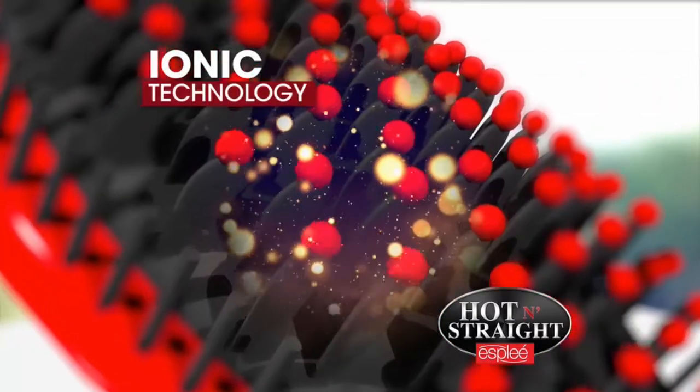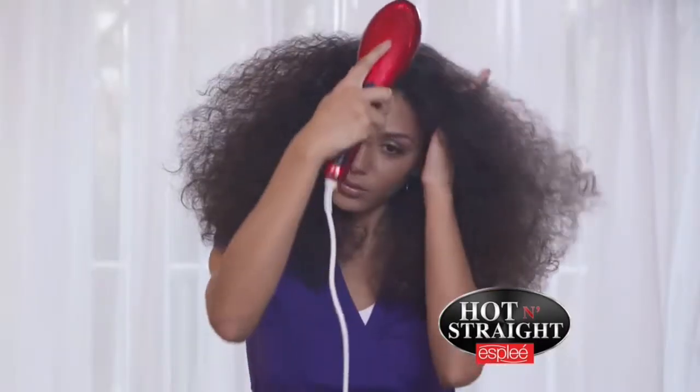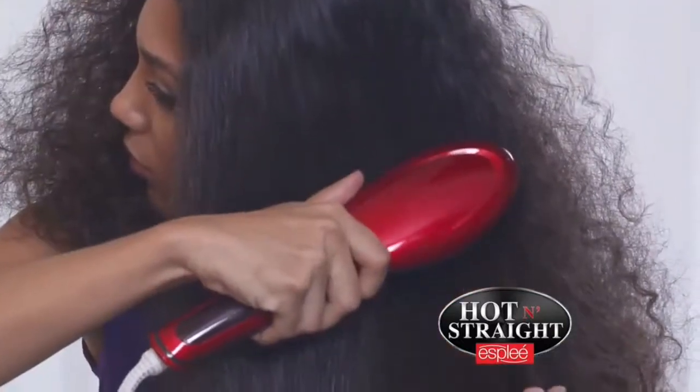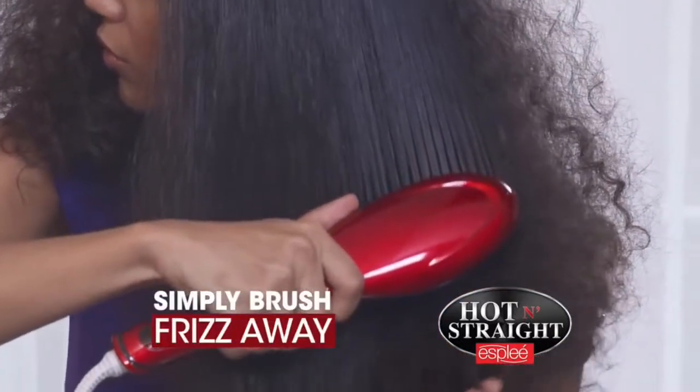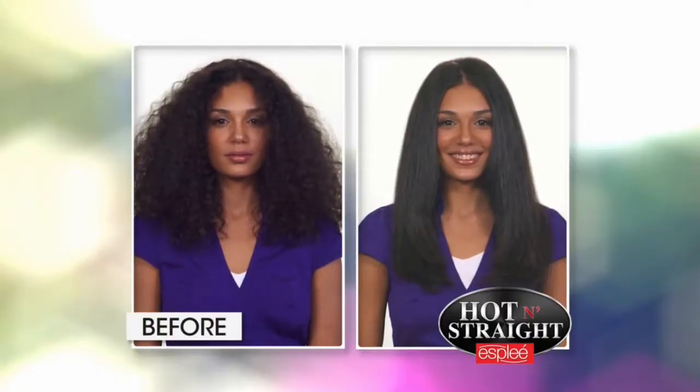The Esplay Brush with Ionic Ceramic Bristles glide through the hair, straightening and eliminating frizz, creating volume and lustrous, shiny hair. You can actually see these tight, frizzy curls are simply and easily brushed away right before your eyes, leaving the hair silky and shiny. No curls or frizz. Amazing!